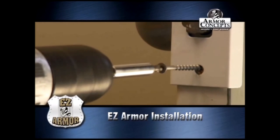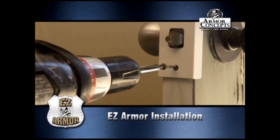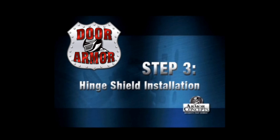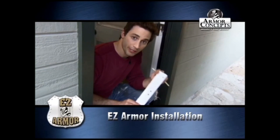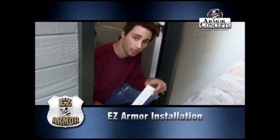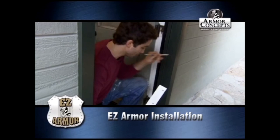Now we're going to do the same thing with the doorknob. What I have here is the easy armor hinge shield — there are two of them. You put one on the top and one on the bottom, put it in place, mark it, and drill some pilot holes.